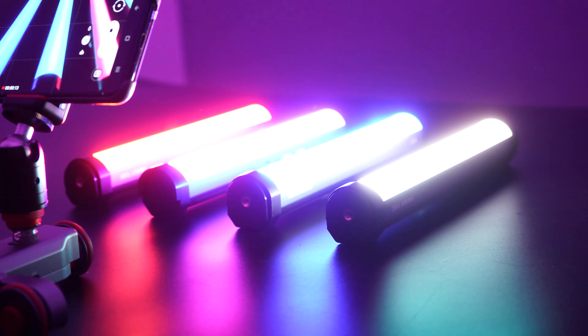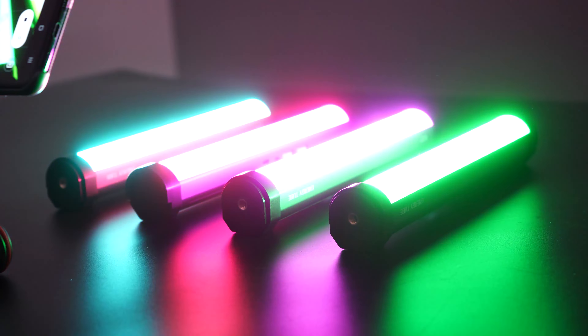Hello everyone, and welcome back to another video. Today we have Easy Onion Tube Lights for your view.